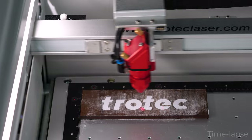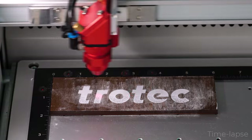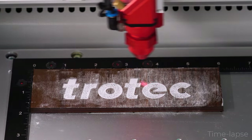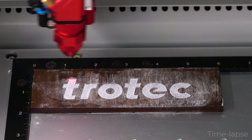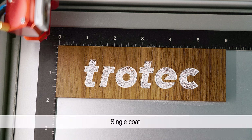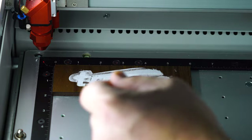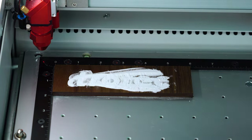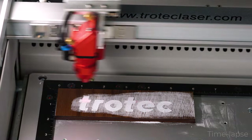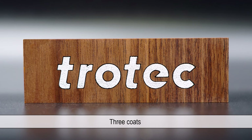White is the one color that was more difficult to achieve a consistent color fill, producing some gaps in the color using the same process as the previous examples. To resolve this, I found that after the first pass was completed, other coats may be necessary by repeating the process — placing more powder coating into the engraving and rerunning the process. This will apply more powder coating producing a more consistent result. This final example was hit with three total coats.